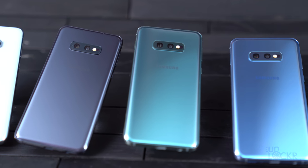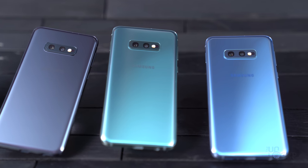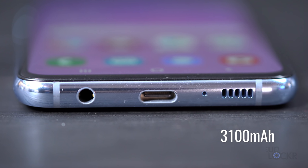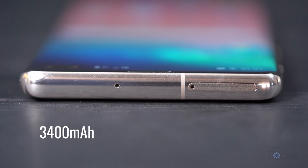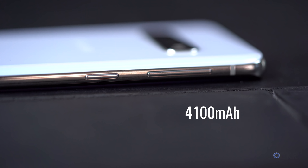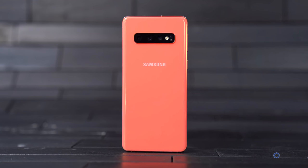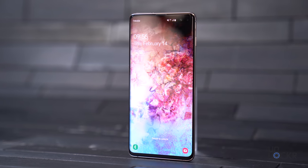For batteries and power, all the devices now support Samsung's fast wireless charging 2.0, which will wirelessly charge the device even faster than the original fast charging tech. For capacity, the S10e is 3,100 milliamps, the S10 is 3,400 milliamps, and the S10 Plus is 4,100 milliamps. Samsung also took a note from Huawei's book and added wireless power sharing, or reverse Qi charging — you can turn this on in settings and place another Qi device on the back to transfer some of the phone's power to it.